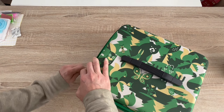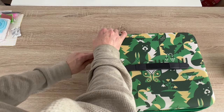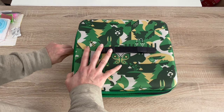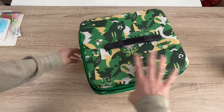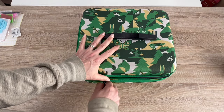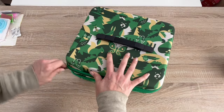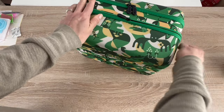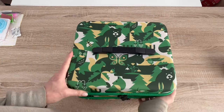The zipper isn't the easiest at first — I'm going to be honest. But it feels strong. You just have to zip it a few times around the corner. Yeah, it's just because it's the first time it's been done — that corner didn't stick much, but it'll work out fine.